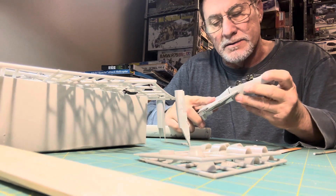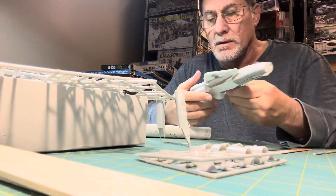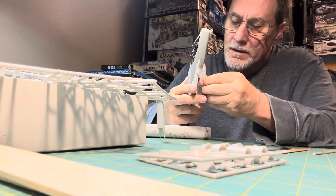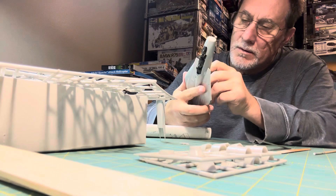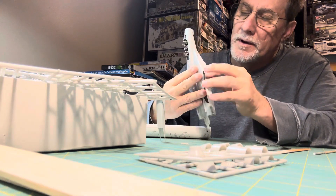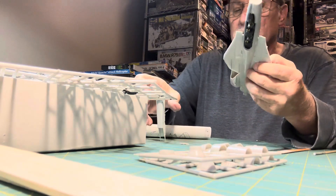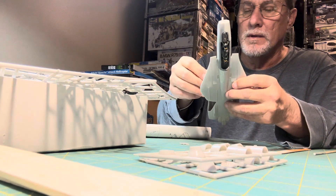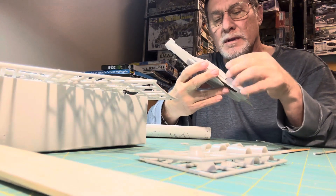So this will go in here like so. When I get the engine cells done, it'll go in like that I suppose. Yeah, fit in there — kind of tight fits. It's a Hasegawa kit, so it has lots and lots of parts.